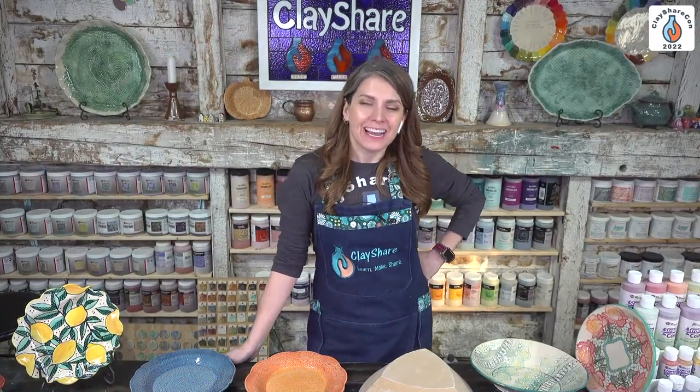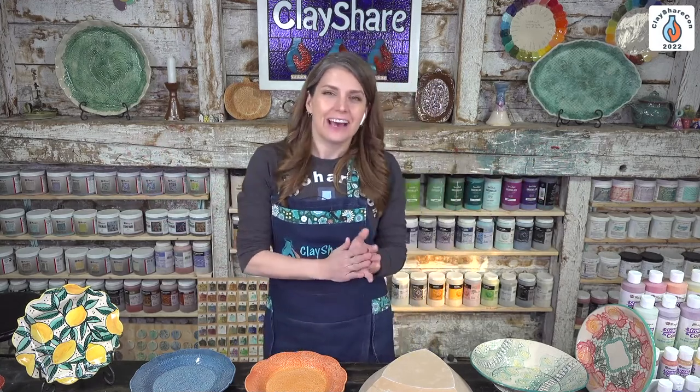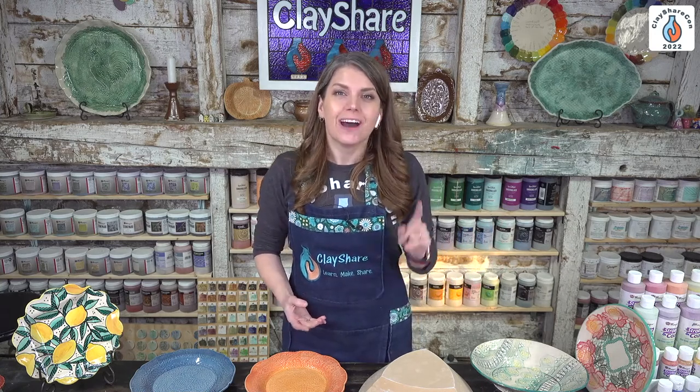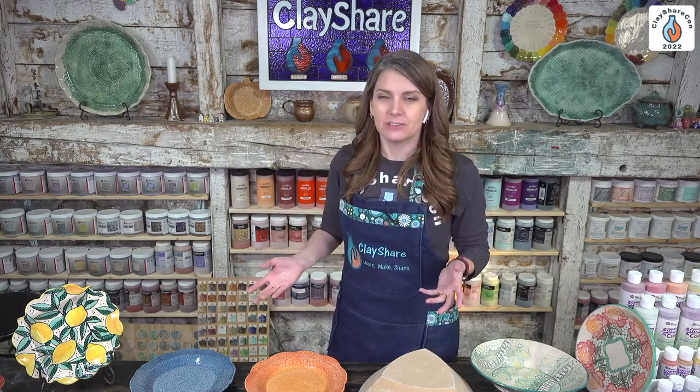Hello everyone and welcome back to the afternoon of day one at ClayShare Con. We have a really great demo ready for you with Jeff Rotman from GR Pottery Forms. He's going to go over some GR Pottery Forms basics — if you've never used them before, this is for you. If you have been using them and still have questions, this will be a perfect refresher.